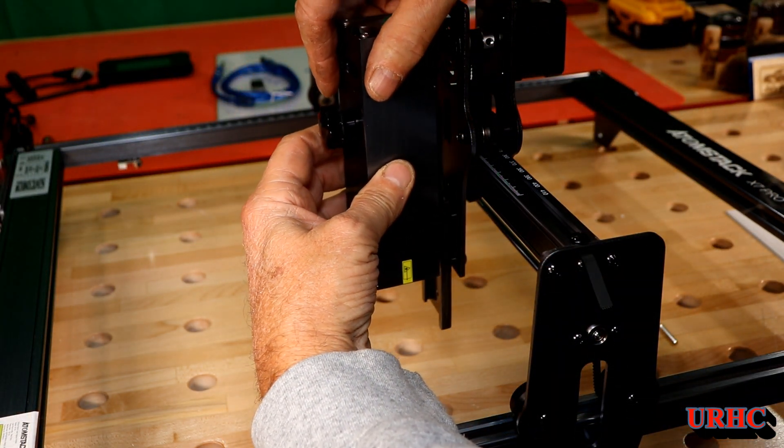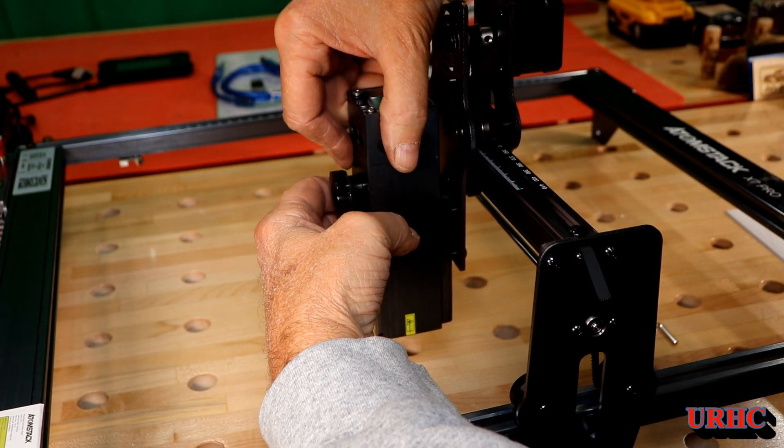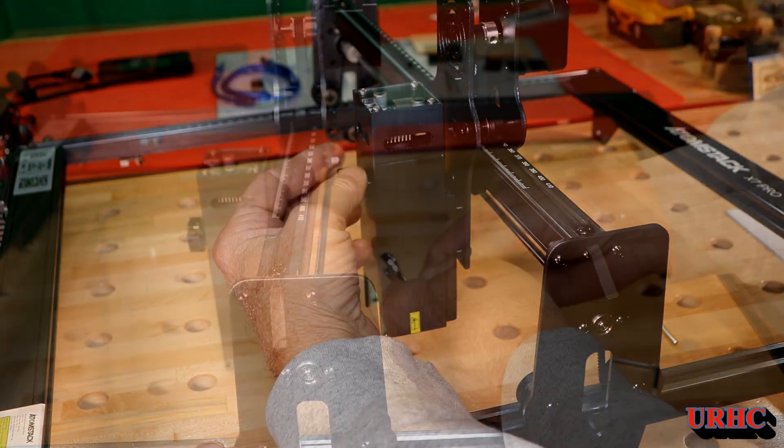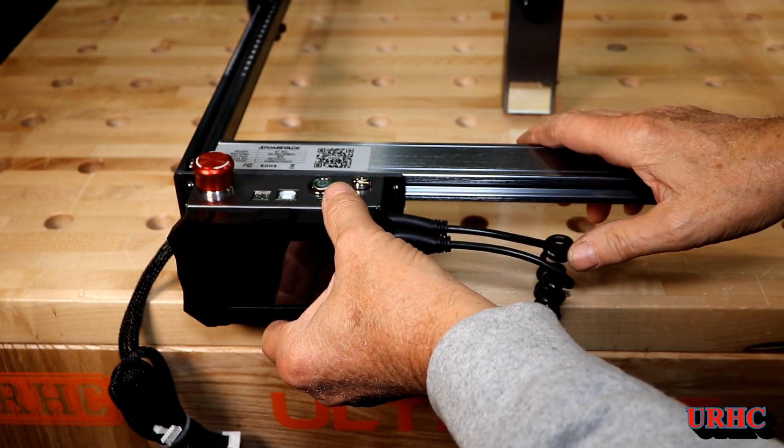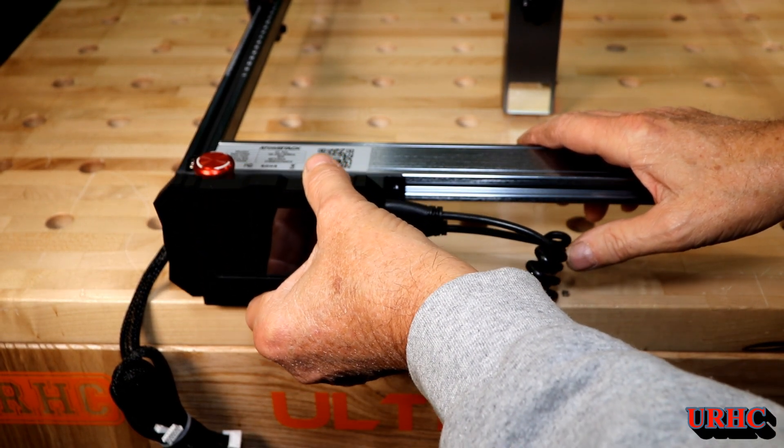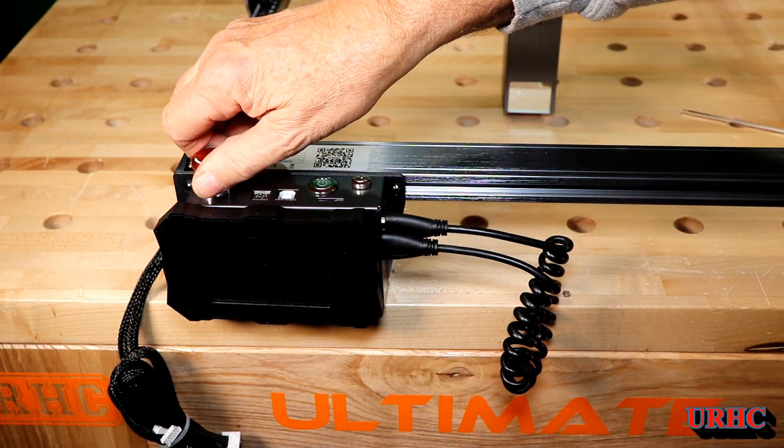Then the laser goes in place and you can see it's got a nice adjustment on it. The wheels were loose and everything was rocking, so I had to go back and tighten the wheels up a little bit with the concentric. The control panel just sticks on the front with magnets.